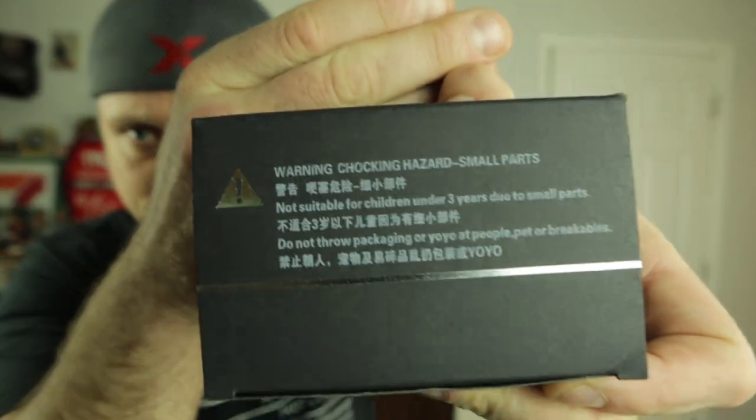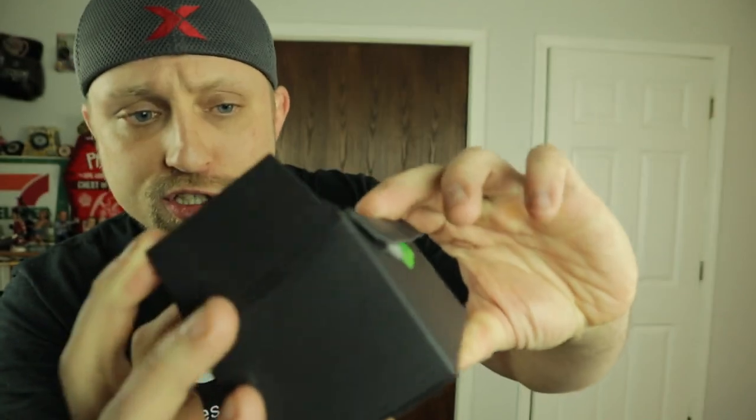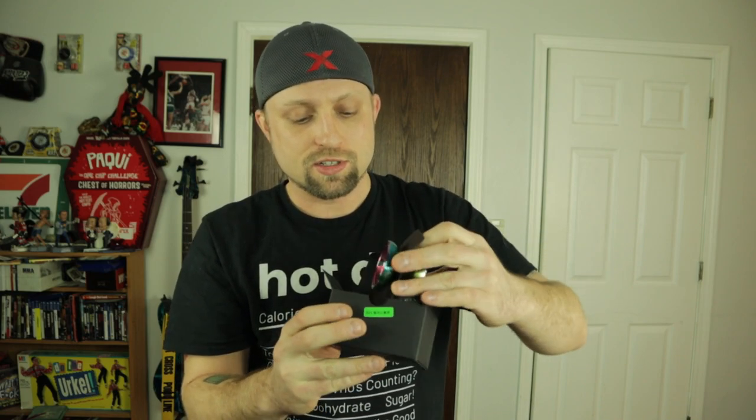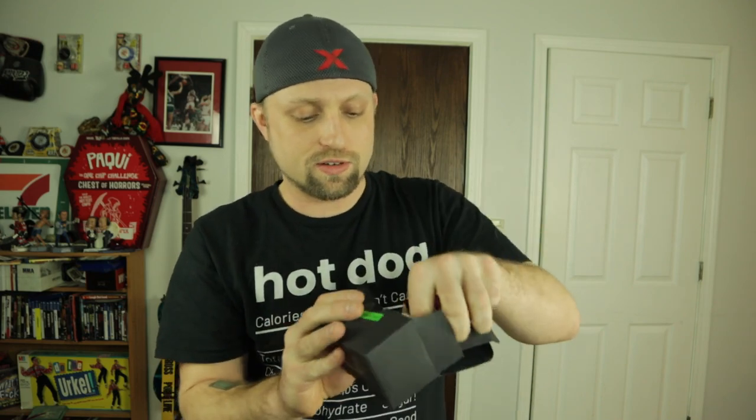It's packaged in a pretty basic box with a bunch of stuff in Chinese on the back, and the front just says Yo-Yo Apartment. It's got some bubble wrap in it. I haven't opened this — this is my first time opening this. It came with a crease in the top of the box, and it didn't even come with a string. It just comes with the yo-yo. That's okay, I got a lot of strings.